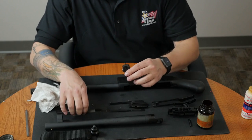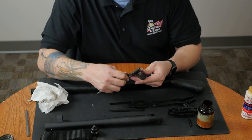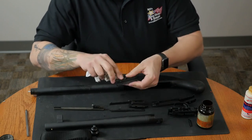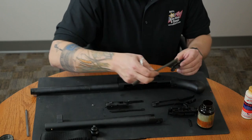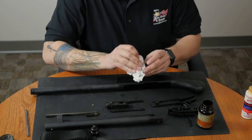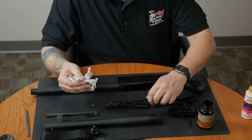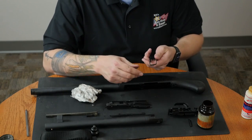Next, we'll move on to the bolt and the bolt slide with some hops and the brush. After I wipe down the bolt and the bolt slide with a little bit of paper towel to remove the excess solvent, I'll move on to the cartridge stop and the cartridge interrupter. Here, I'm just going to use a little bit of paper towel to wipe them down as they're not very dirty.